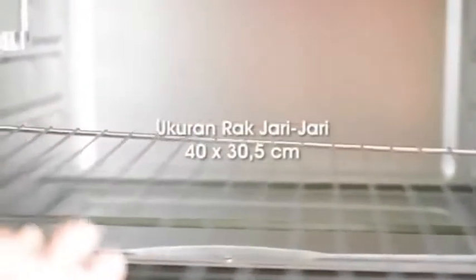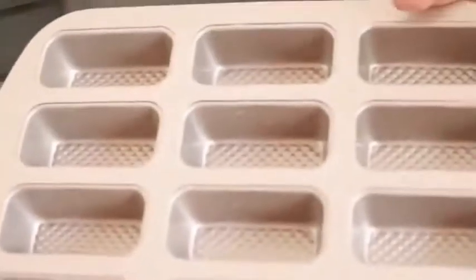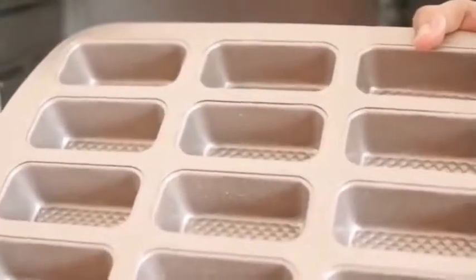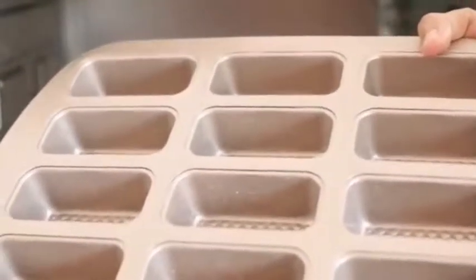Kita kembali ke bagian dalam untuk dimensinya. Di sini kita bisa masukkan loyang jari-jari ukuran 40 x 30,5 cm. Sebagai contoh untuk oven tipe La Dore ini, saya akan ambil salah satu varian dari loyang bakware. Ini adalah loyang yang terpanjang yang kita punya, namanya adalah mini loaf pan. Kita bisa pergunakan mini loaf pan ini pada oven ini.